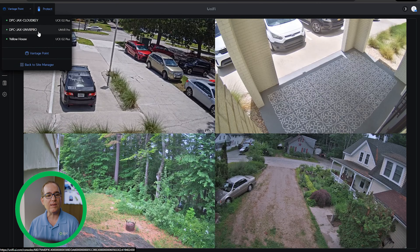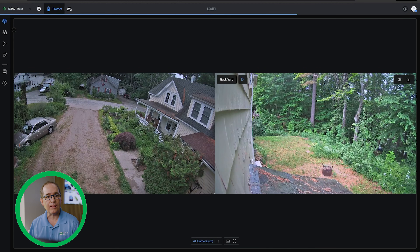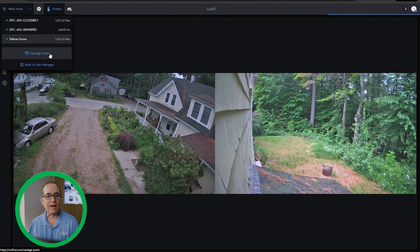If I just wanted to go back and go to Yellow House's NVR alone, I can just go into Protect and boom, I'm just into Yellow House. And if I want to go right back into Vantage Point, I can just click right back into Vantage Point. Super easy, super simple.